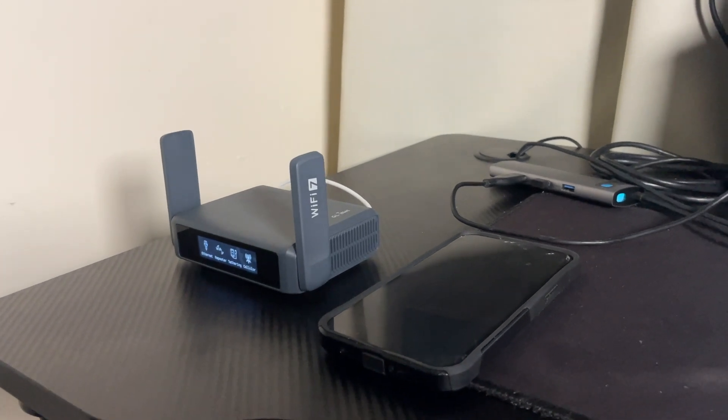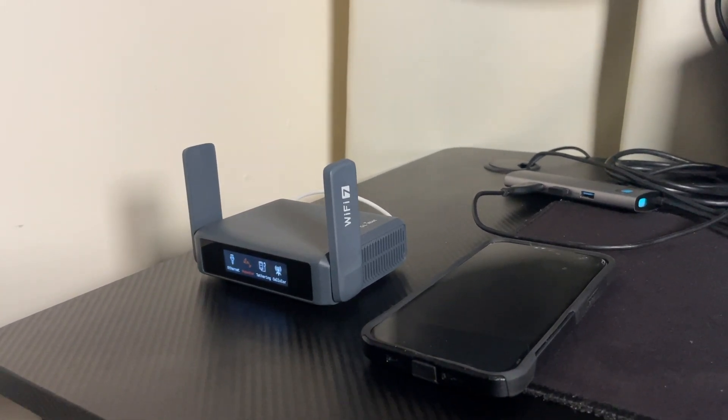Another question I get is: what about my work phone — what if I need to make client calls? What you can do is connect your work phone to the Slate 7 as well and make calls through data over your network back in the States or Canada, wherever your server is. When I needed to make calls to US clients for a past job, I used Wi-Fi calling or a VoIP app like Google Voice, and it would show a US number. As long as you're connected to that travel router, the call will be clear and consistent — especially if your upload speed back in the States is solid.